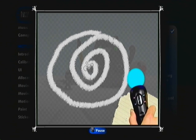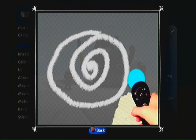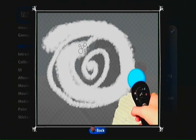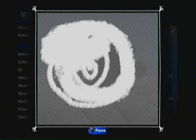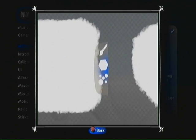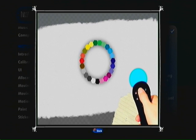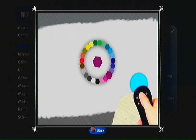How much you press the T button affects how much paint goes onto the canvas. But painting only in white is so monochromatic, so minimalist. Hold down the Move button to bring up your palette, then point to the color you want and release the button.